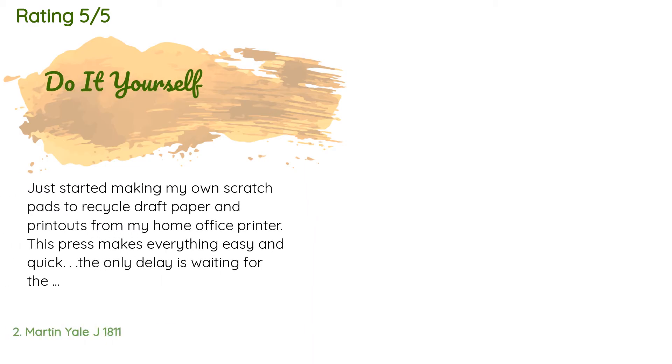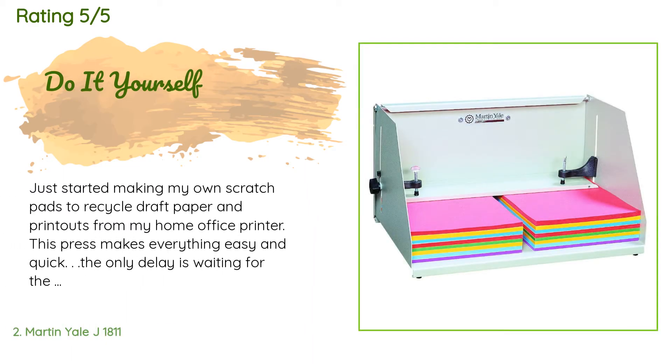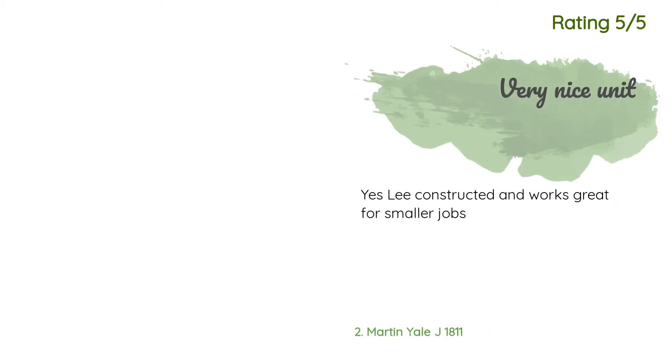The average rating of this product is 4.2 stars with more than 46 customer reviews. A customer said: "Just started making my own scratch pads to recycle draft paper and printouts from my home office printer. This press makes everything easy and quick. The only delay is waiting for the glue to dry." Another happy customer said it is well constructed and works great for smaller jobs.